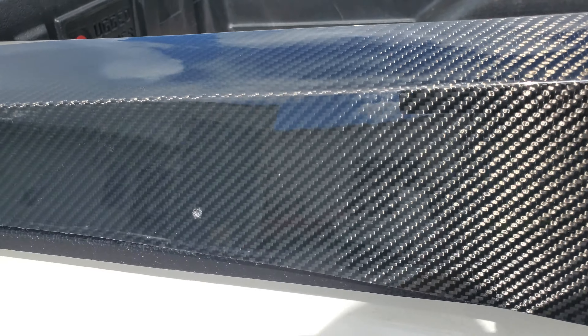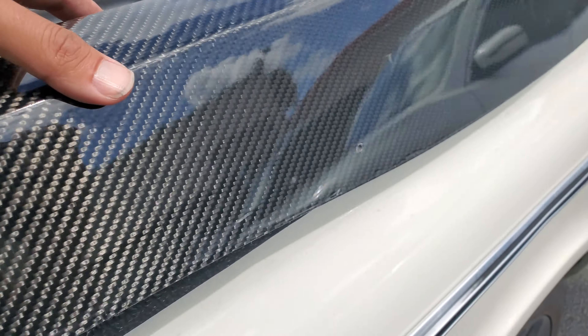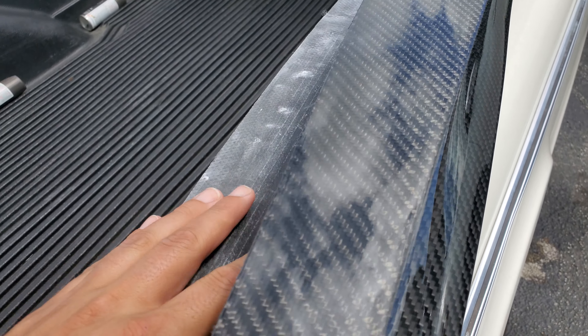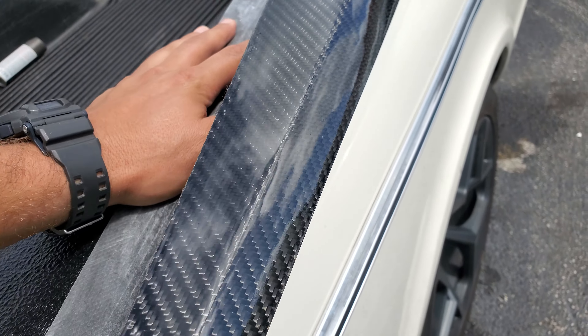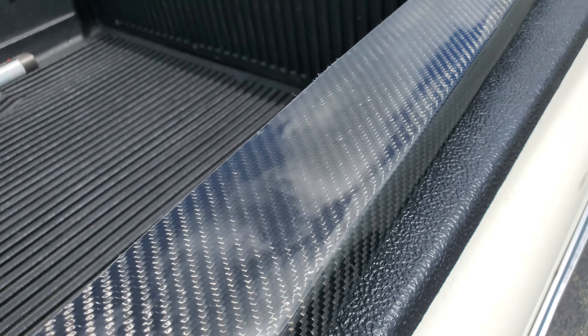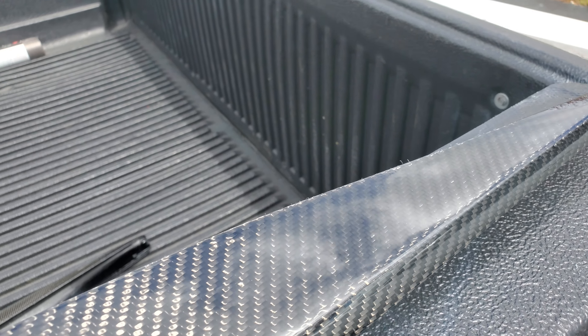Honestly, there are a couple spots where the carbon could be a little bit better — it's a little bit girded up right there, and when you look at it from the top it's not super bad. I just don't feel comfortable letting you put this stuff on a car.